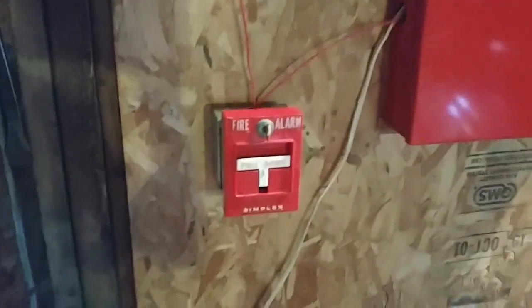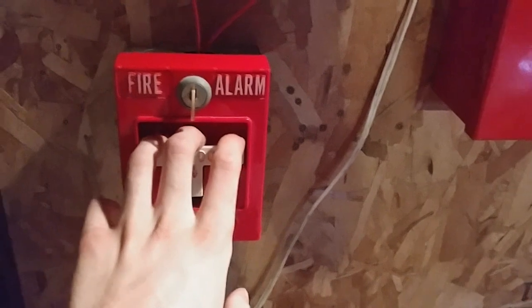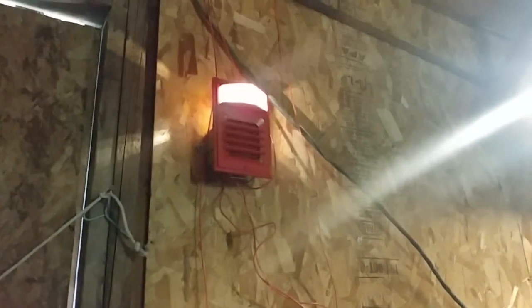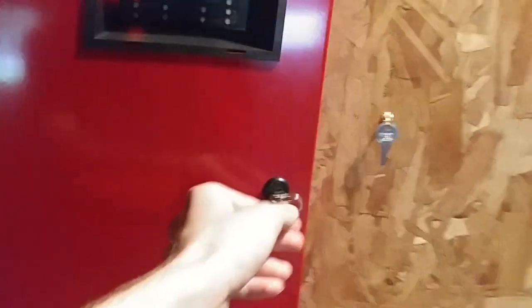We're already about 3 minutes into the video. Let's go ahead and activate the system. Pulling down this pull station tab by the panel. If you have epilepsy, don't watch. Here we go. A flashing light and an LED strobe together — I think that looks pretty cool.